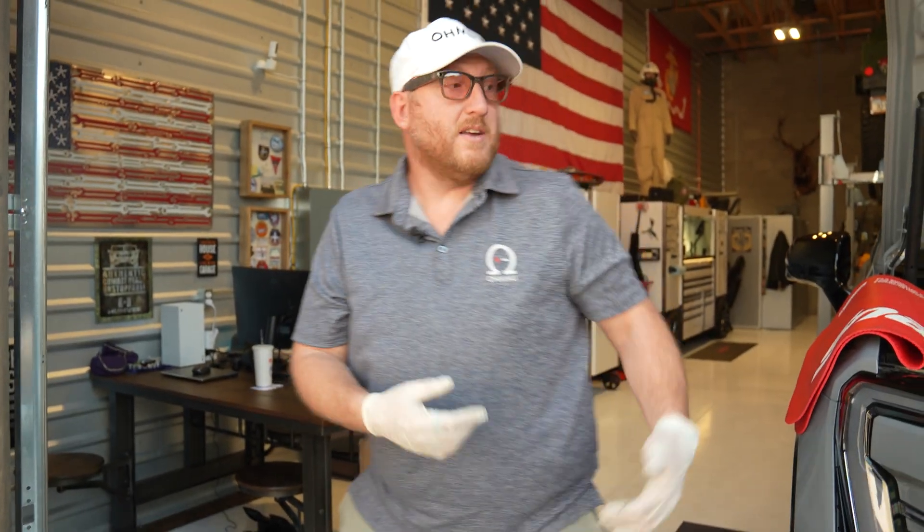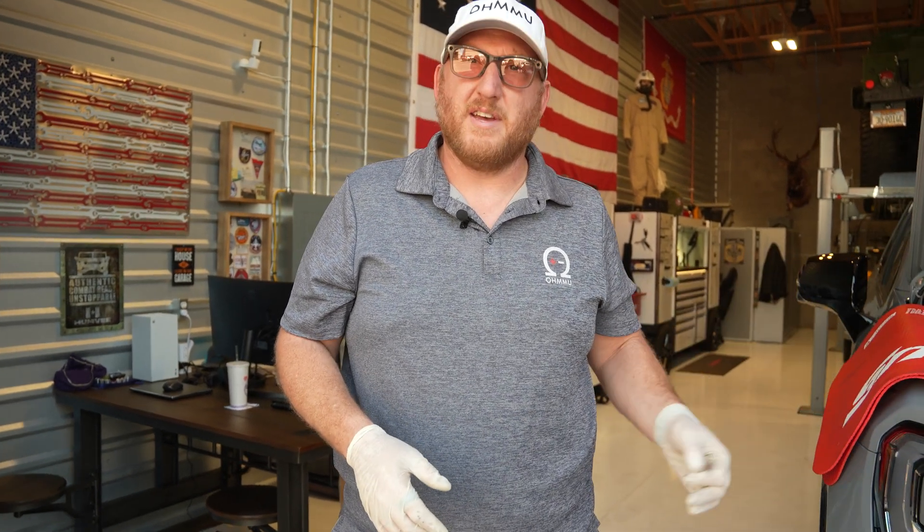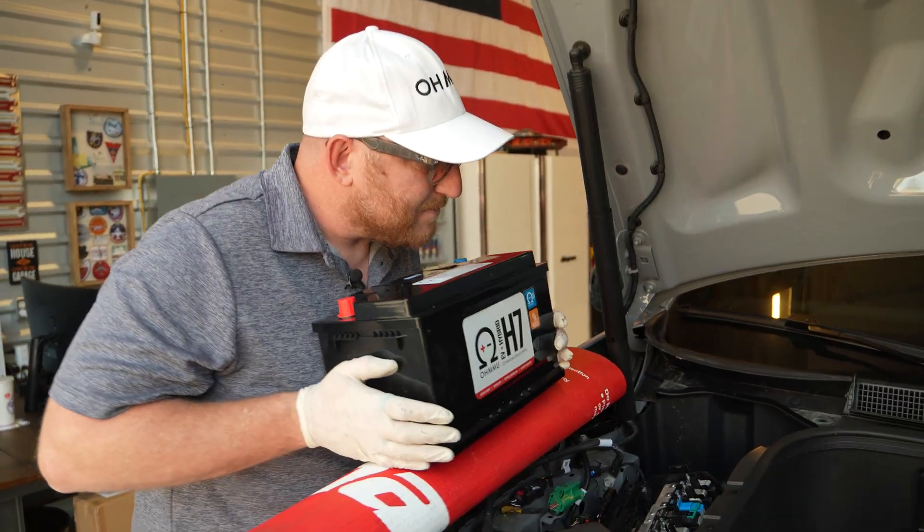Here is the H7 lithium from OMU and that is almost 15 pounds. So you're at a third of the weight with this battery — way easier to install and uninstall. But also you should never really have to do that with this battery because once you've put it in, it'll last a very long time. All right, let's install this battery.